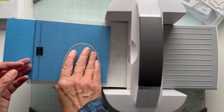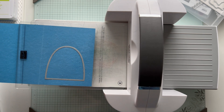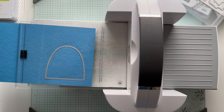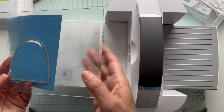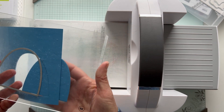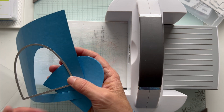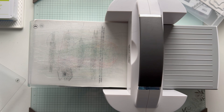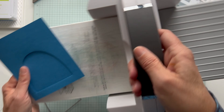I'm seeing my UPS guy outside so I'm just going to stop so my dog doesn't bark. Okay, sorry about that - he's gone. My dog didn't bark and he didn't come to my door and ring the doorbell, so we're all good. I was hoping it was a Stampin' Up order, but maybe tomorrow. So we're going to take this out. You could save this scrap for other use, maybe a label or something like that. And then we're done with our machine.